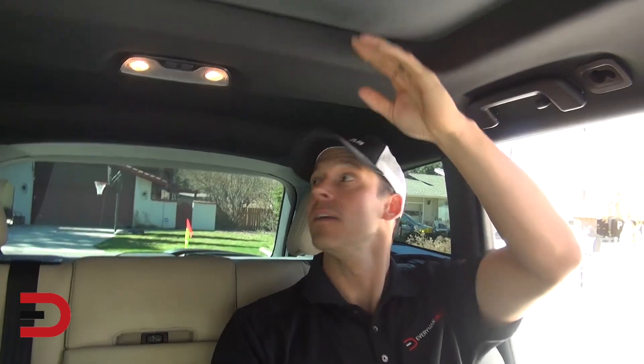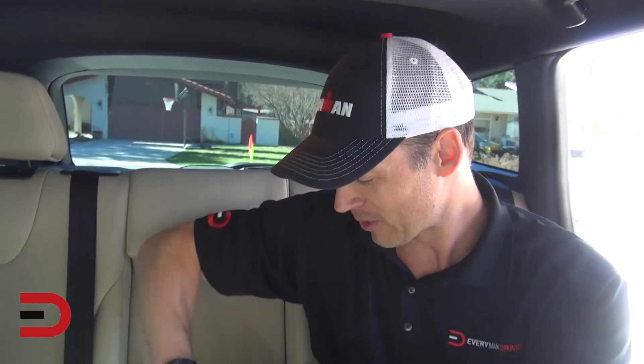Even without the sunroof, this is a huge cabin space. It's been a while since I've been in one of these Volvos — we're going to get more of these in the future because they just did a switch between distributors and now we get to have Volvos. This is great.